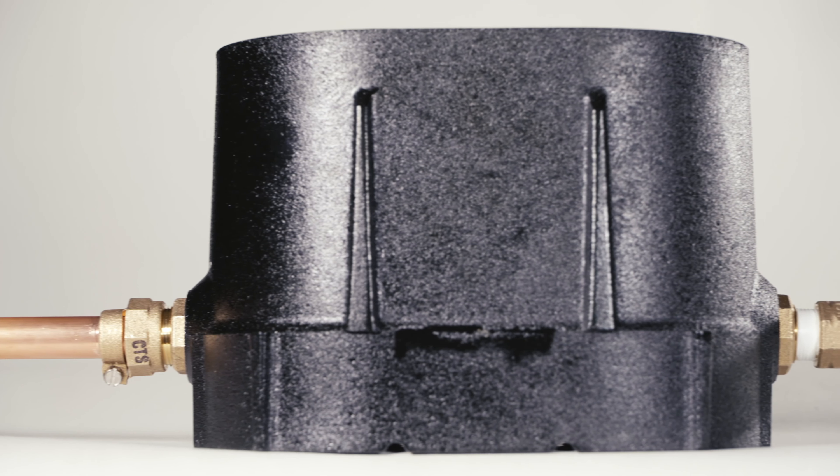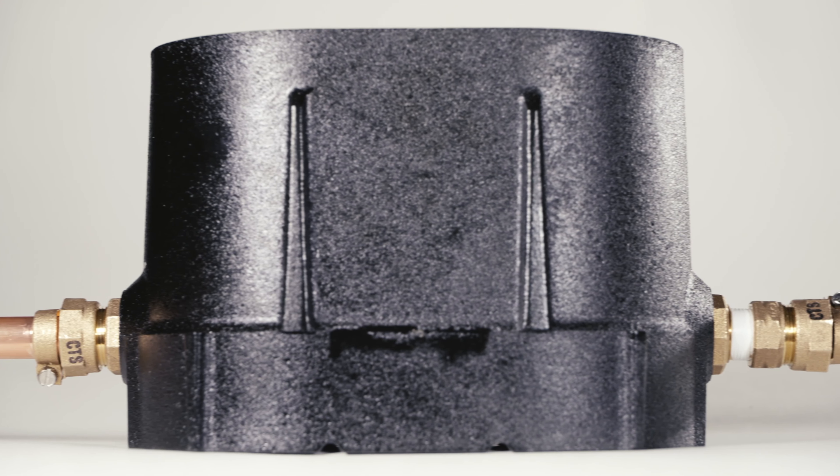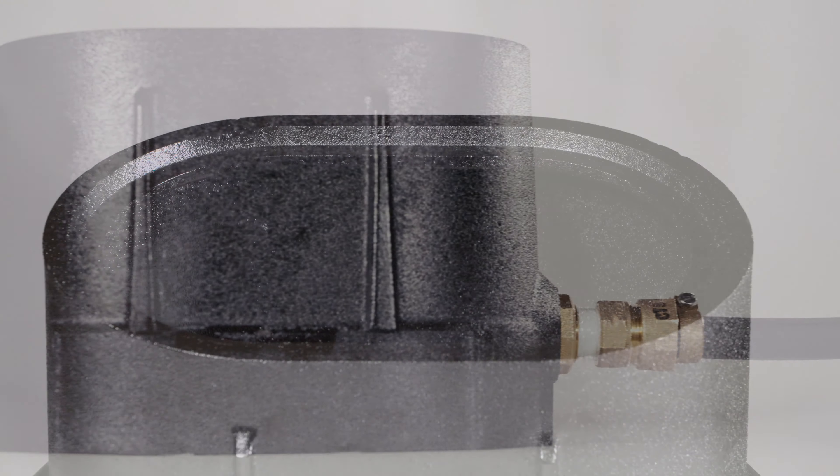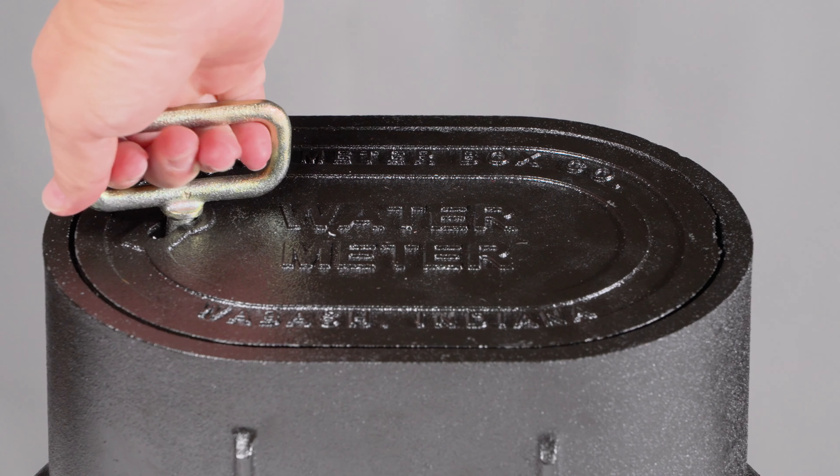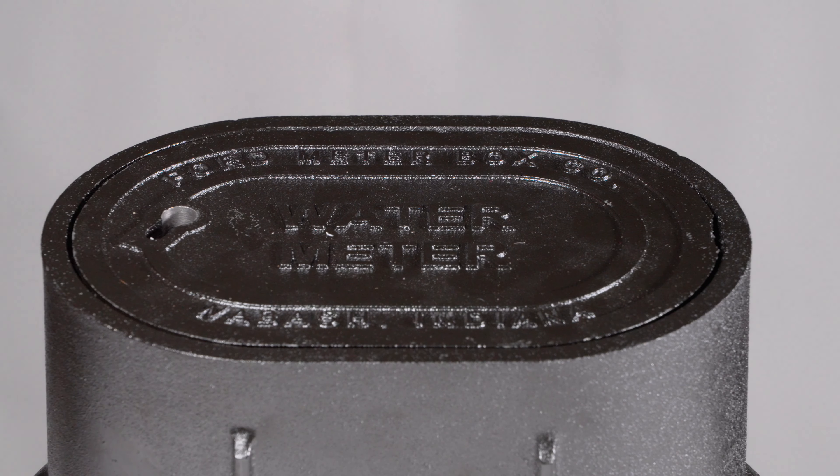Inspect and test all joints, valves, and fittings for leaks. Lock the lid securely into place. Locking style lids are preferred to discourage unauthorized tampering.